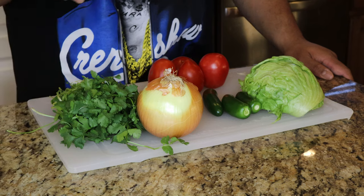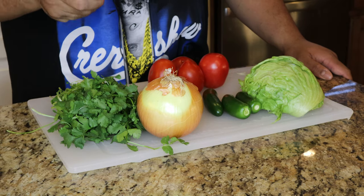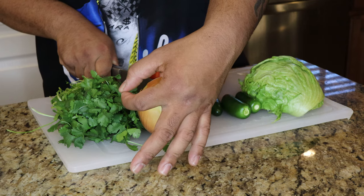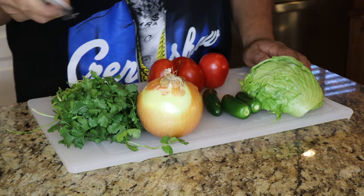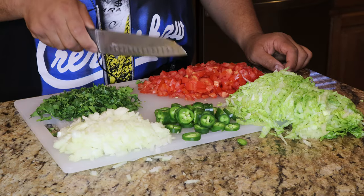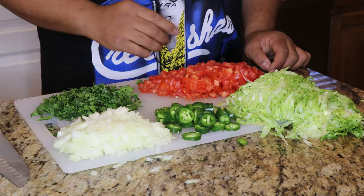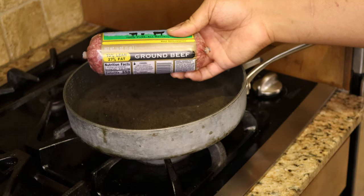The first thing you want to do with your vegetables is chop everything up. There you go — everything's chopped up. Now we're going to move on to cooking the meat.